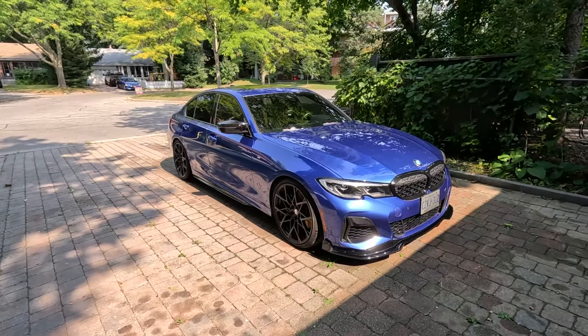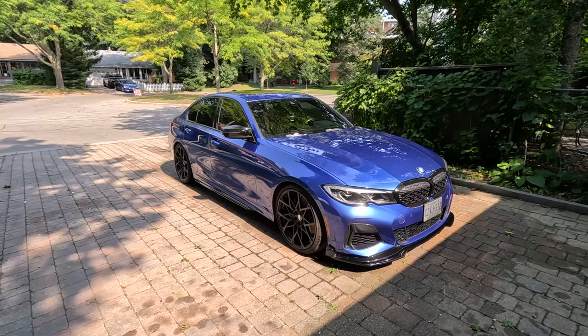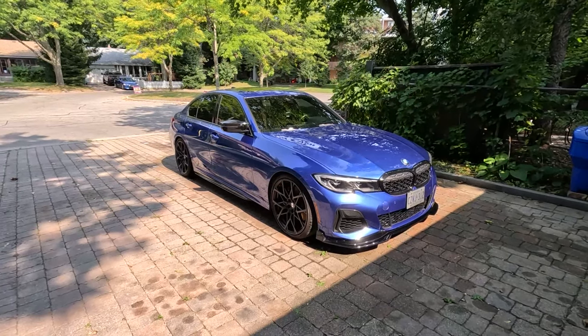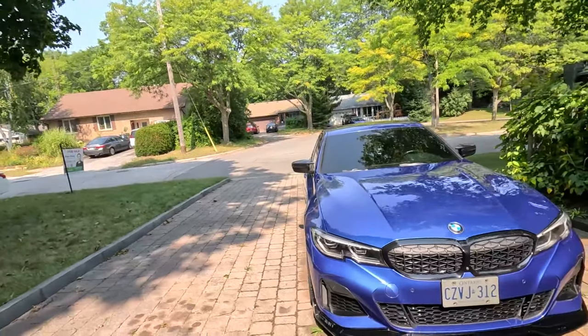I do want to make the car a little bit louder, so I might put in either a downpipe or an exhaust. I also need a winter tire package because winter is coming and I do plan on driving this car in the winter. Please leave suggestions for more mods in the comments! Anyway guys, that's all for the video — I hope you enjoyed it, please subscribe to see more. I'll be making more videos on this car as well as photography and travel, so stay tuned, thank you.